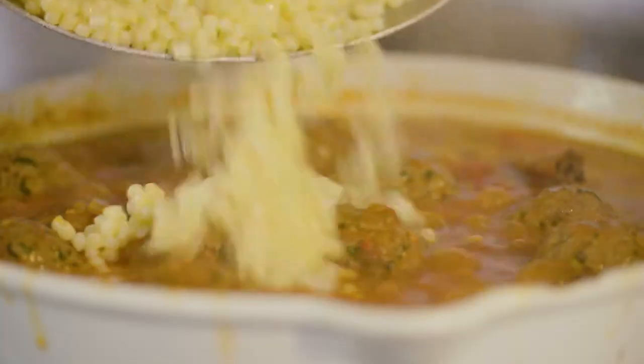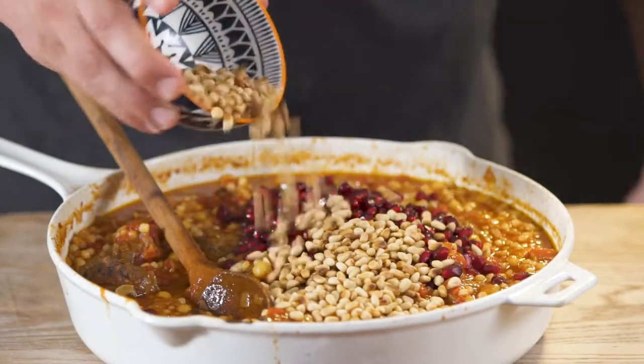Add the lamb kafta and the fregola, some pomegranates, some pine nuts, chopped parsley and a good squeeze of lemon. It's time to eat.